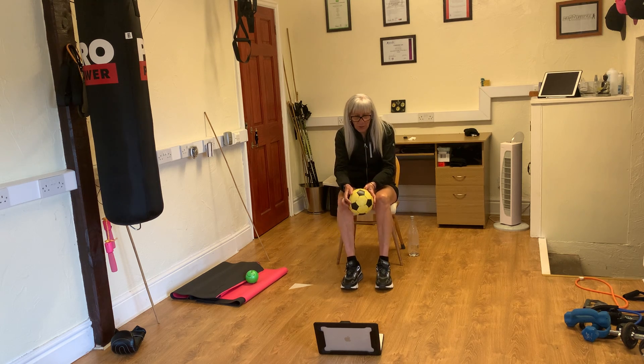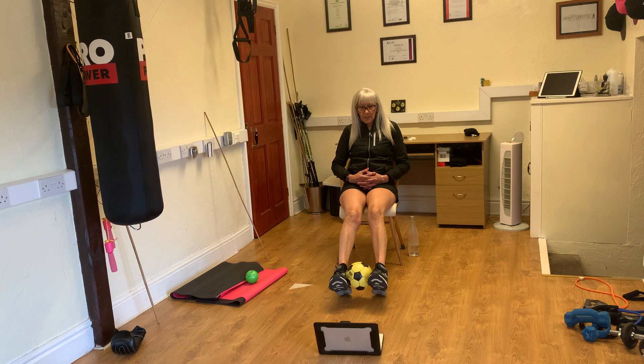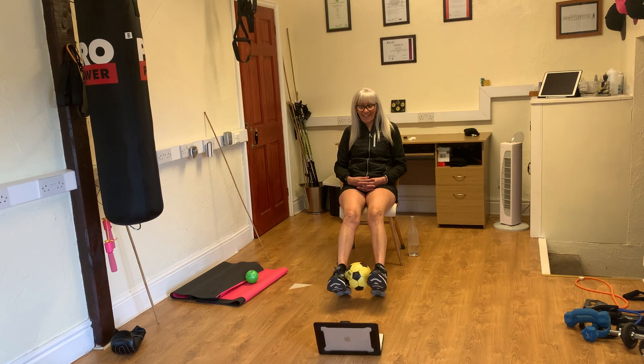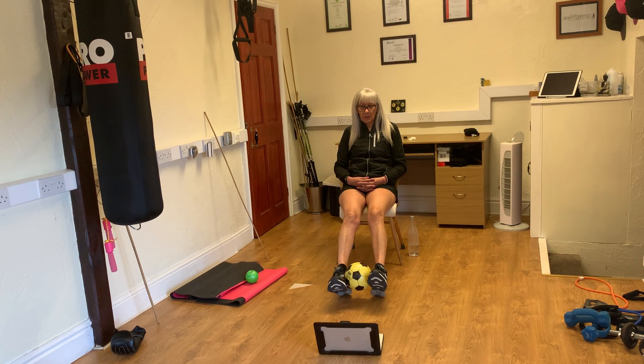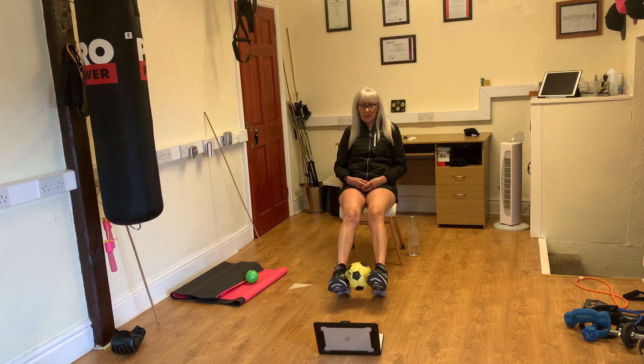Put the ball now between your feet and we are going to do double leg raising. Breathe in, we lift, go, and out. One, and two, three, four, five, six, only two more, seven, last one, and let the ball go.